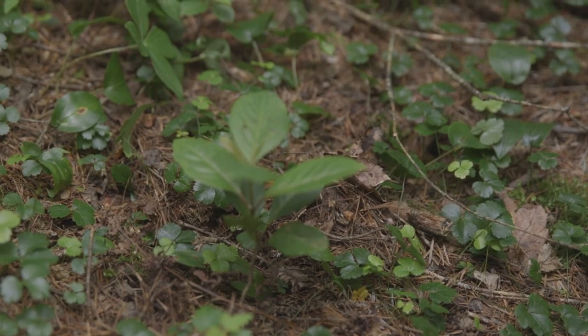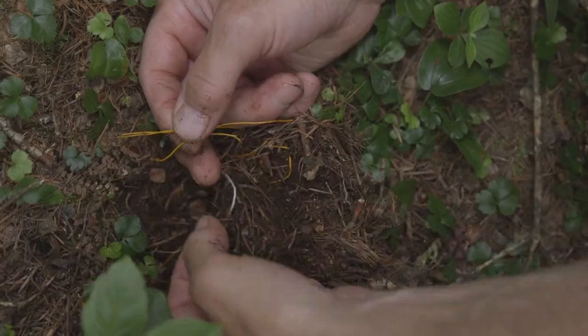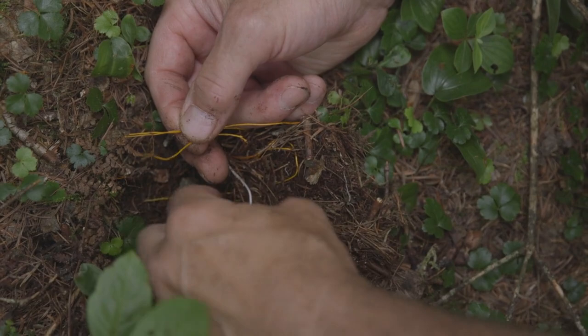And the reason is, if you dig down in, nice and gently with your fingers, and pull back up — you see those? You see all those? Look how gold they are, look at that color. Isn't that beautiful?